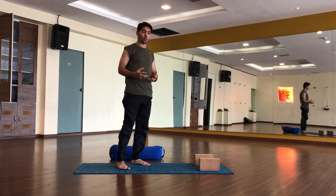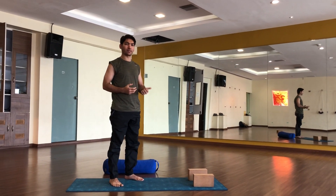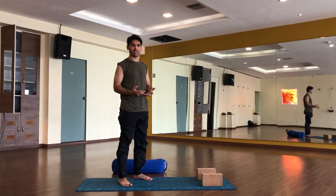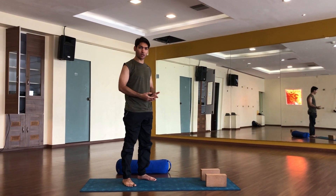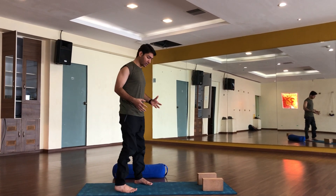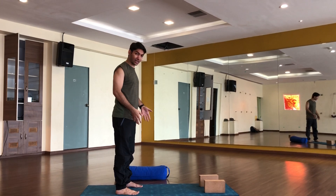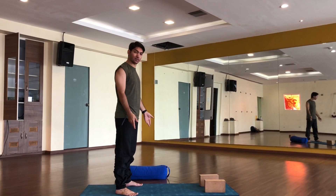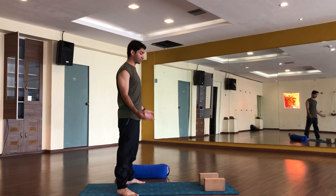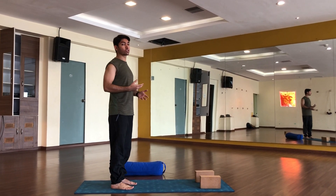The main thing for the crow pose is you need to learn the alignment. Because I have been teaching for the last 10 years, I observe many students. The person who practices a great posture — we will first talk about the mistakes. They never see how they are placing their legs — sometimes too wide, sometimes too narrow.